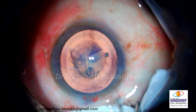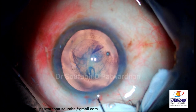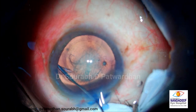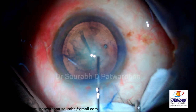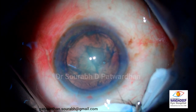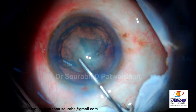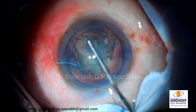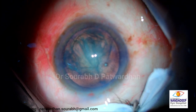So a beautiful CCC is done - you can see. One pole of the nucleus has prolapsed. If it is too soft, I will just let it remain prolapsed and do FECO aspiration. But if it is grade one or more, it is better that you push it back in the bag because doing chopping in the vertical position is not easy for beginners.